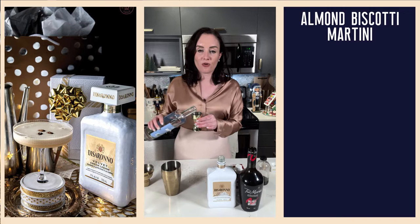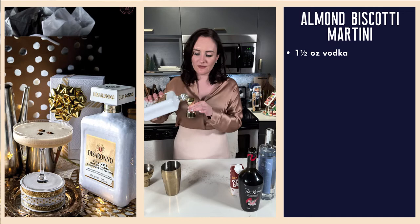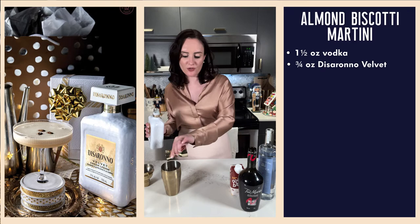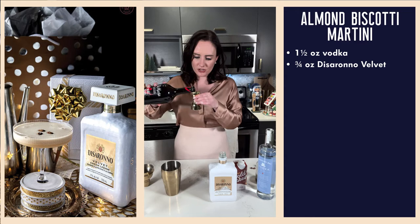An ounce and a half of vodka into our shaker tin, three quarters of an ounce of our Disaronno Velvet. You can keep this in the fridge if you'd like to enjoy it cool, but make sure you keep it stored below 25 degrees Celsius and use it within six months of opening. Just a quarter ounce of our Tia Maria cold brew coffee liqueur, and also a quarter ounce of our nutmeg syrup.